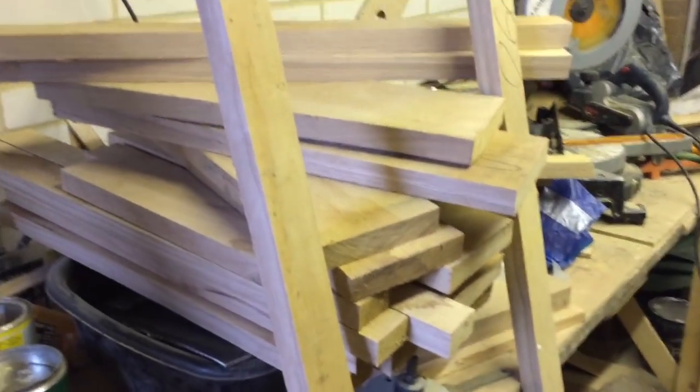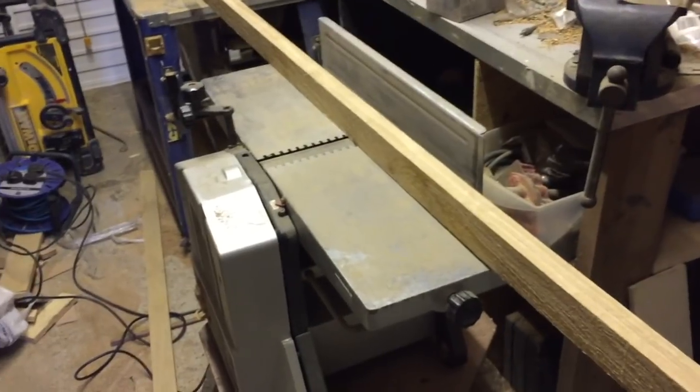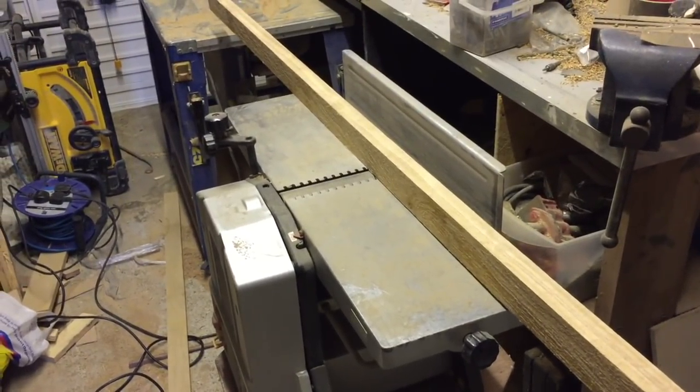Here we are in the untidy workshop. I've got this pile of oak here which I'm now going to put through the planer - this is to form the doors. Speak to you all later.